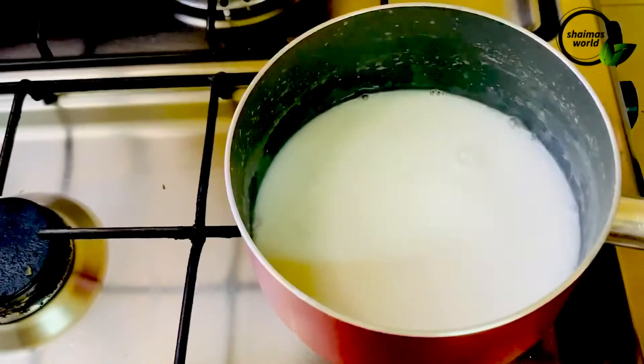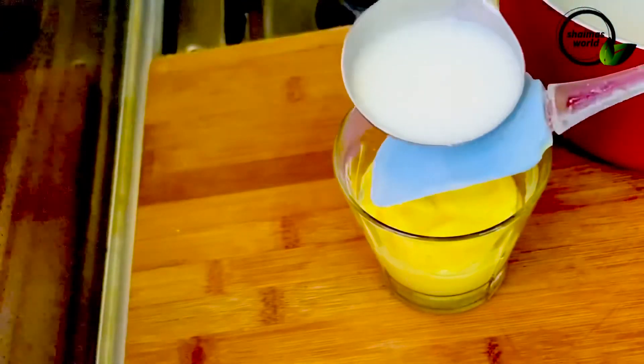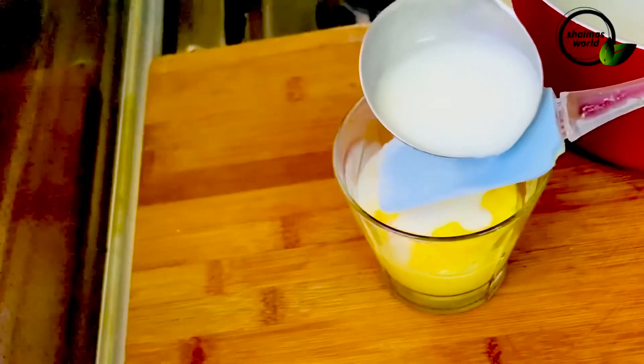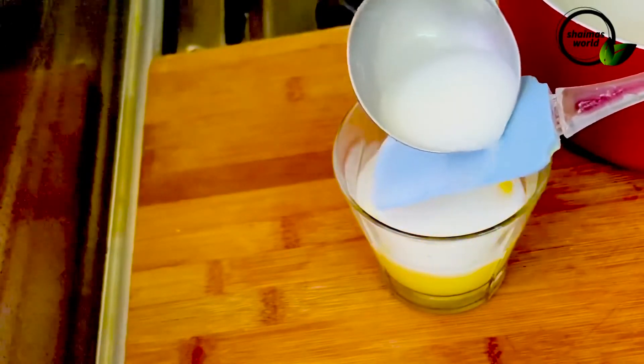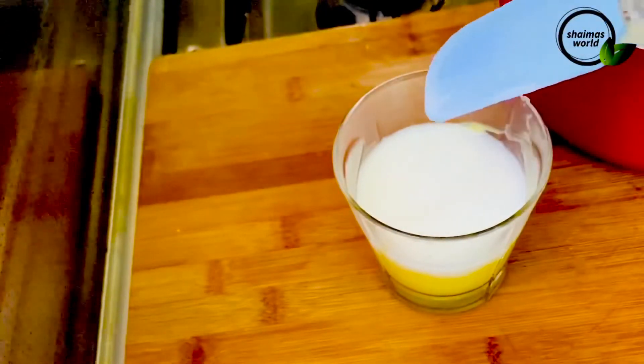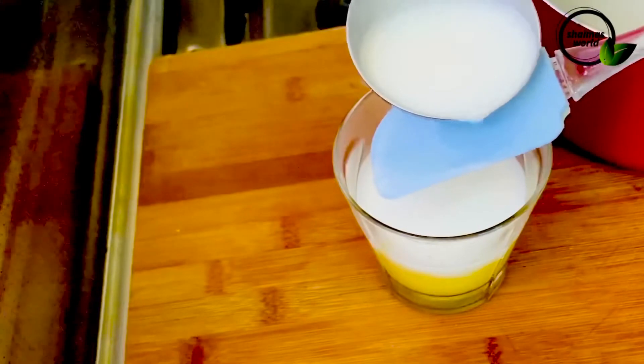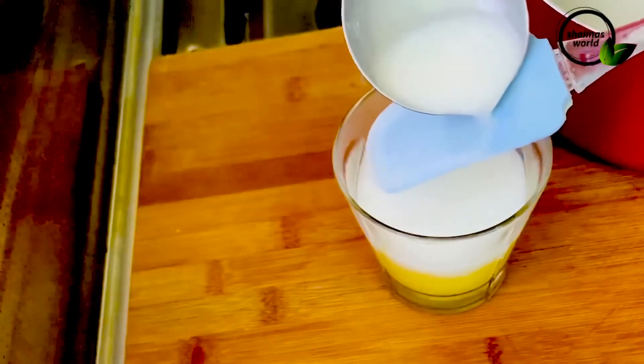We have added 1 tablespoon of panchasara (sugar). I have to add the panchasara in and mix it into the pudding layer by layer.